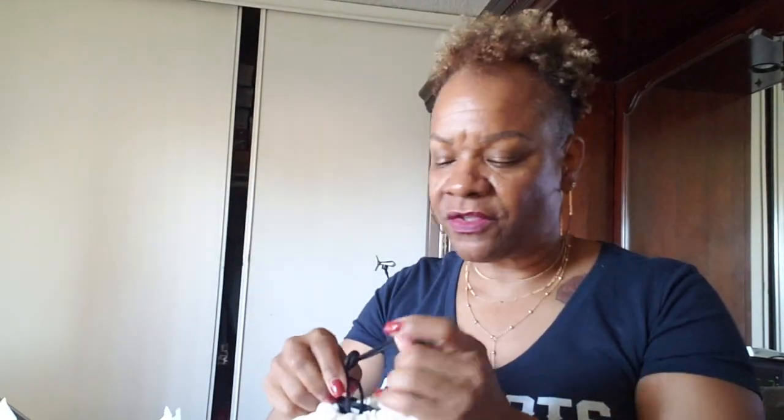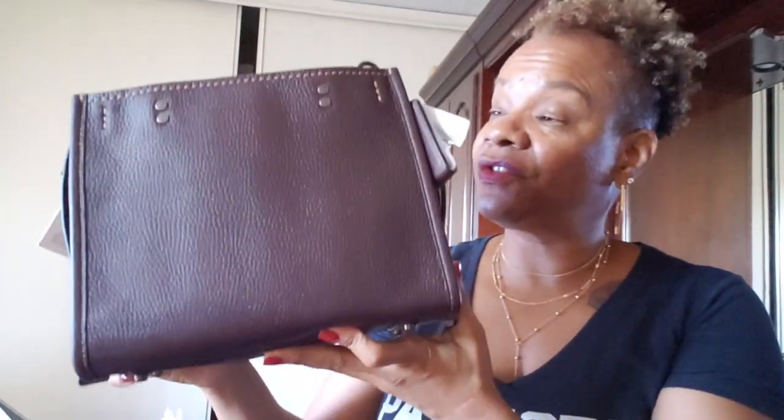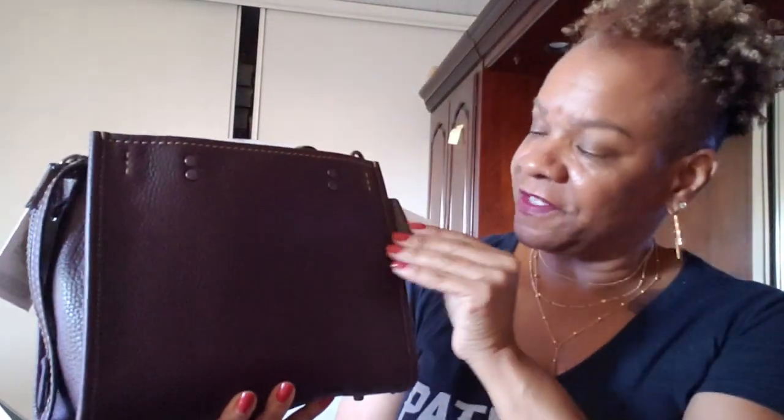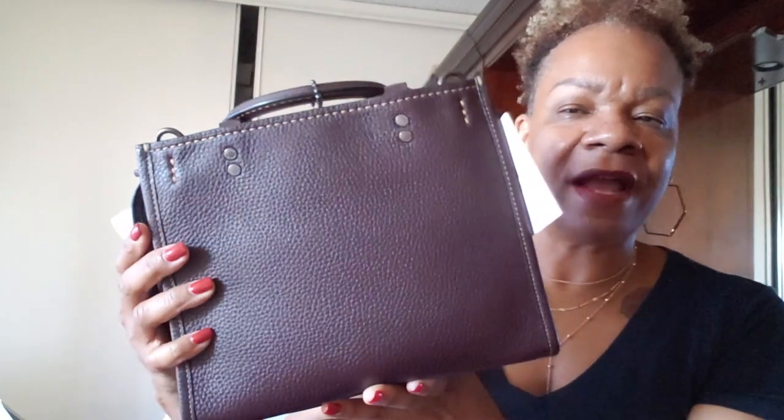This bag comes in a different dust bag because it's part of the 1941 collection. The other thin dust bags are for the other bags, so I was like, okay, that's nice — I'm glad I made sure I got my dust bag too. Here she is: this is the Rogue 25 in the oxblood color, and as you can see she has all her stuffing in.